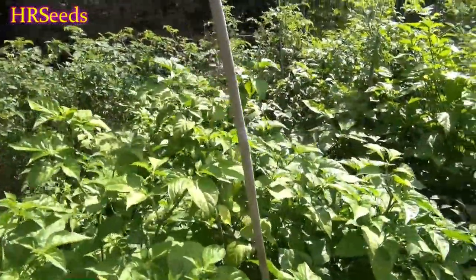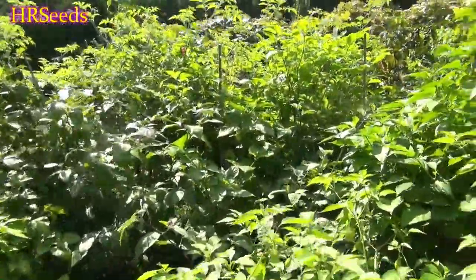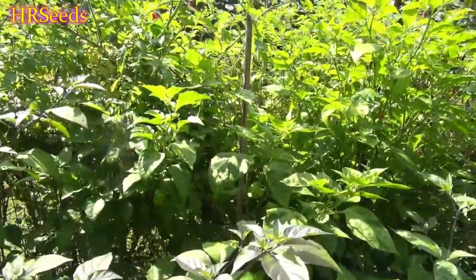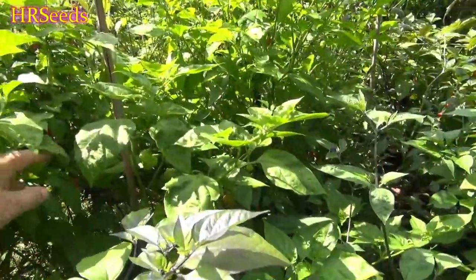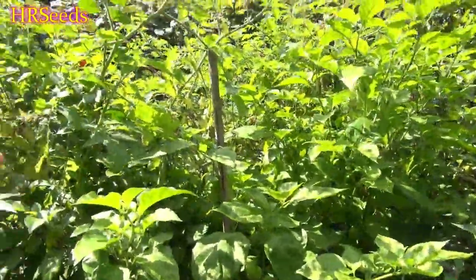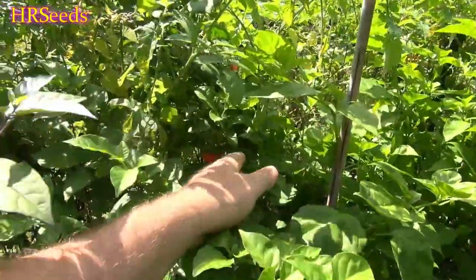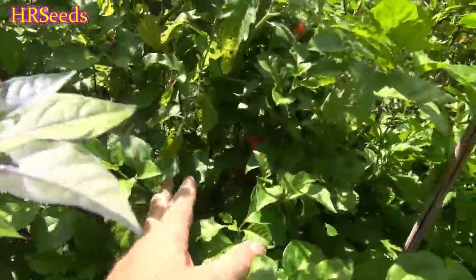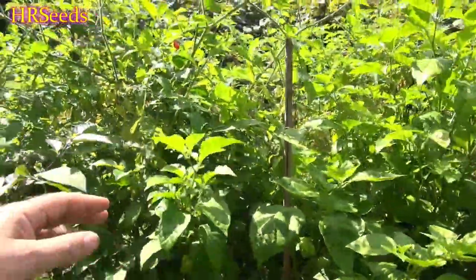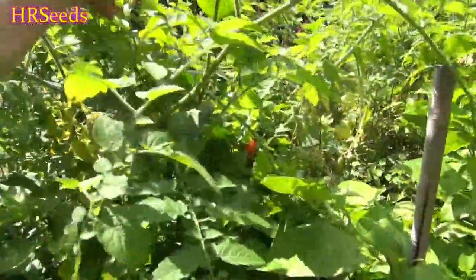We're doing a pod review on the Seven Pot Bubblegum plant. I picked off most of the ripe peppers already, but there are still quite a few on here that aren't ripe yet. I'm looking for a fully ripened one — you can see a few down there, but they're not really that ripe yet. You want to get them when they're ripest because that's when they taste best.